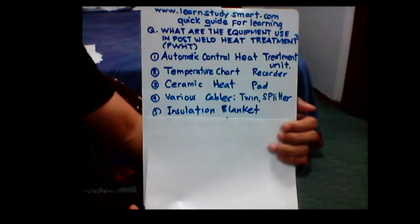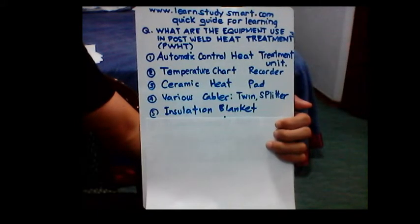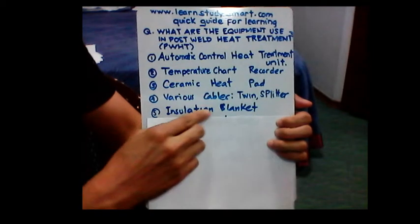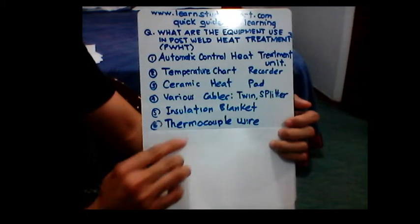Number five is the insulation blanket. In order not to reduce the temperature or cause a sudden decrease in temperature, we need to use an insulation blanket.